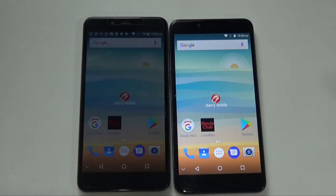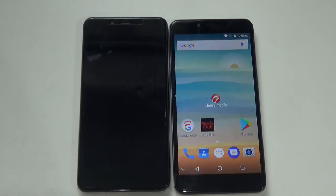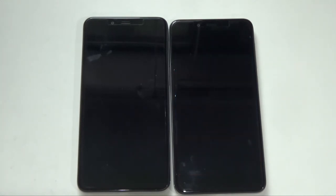The price of the Cherry Mobile Desire R7 is 5,999 pesos — basically 6,000. It's the same price as the Flare P1 Plus, except this one is lighter and slimmer, and it doesn't have a dual-lens camera. For 5,990 pesos, you get a 5.5-inch IPS display with all the specs we've mentioned — it's not bad at all for a 6,000 peso phone.